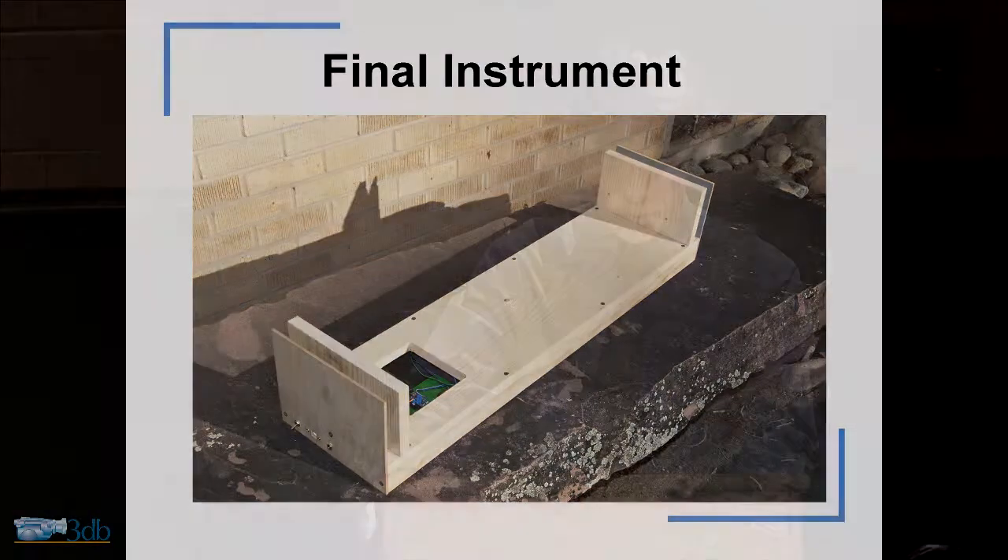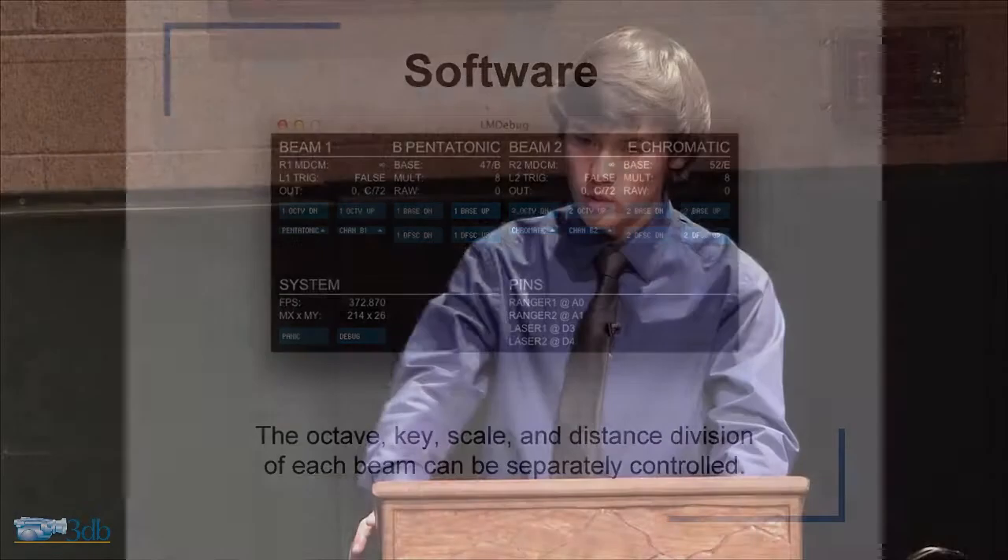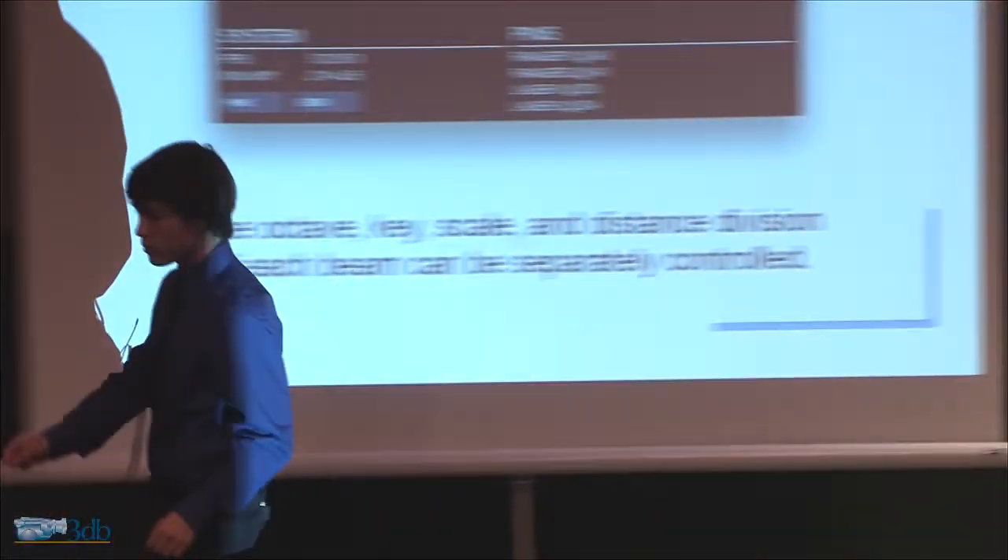So now I'm going to show you the instrument. It looks a little bit different than that. The software I'm going to be using looks like this — it allows me to control a couple of things: octave, key, scale, and all that. So now I'm going to...